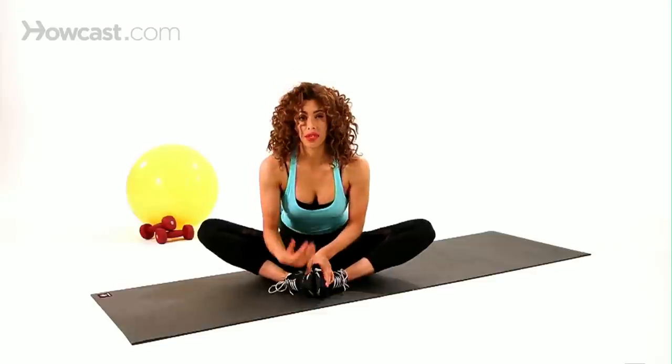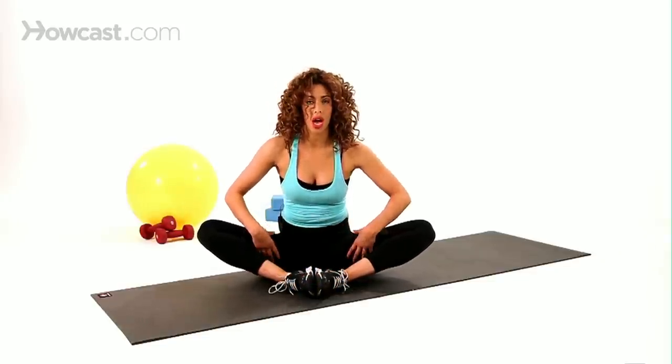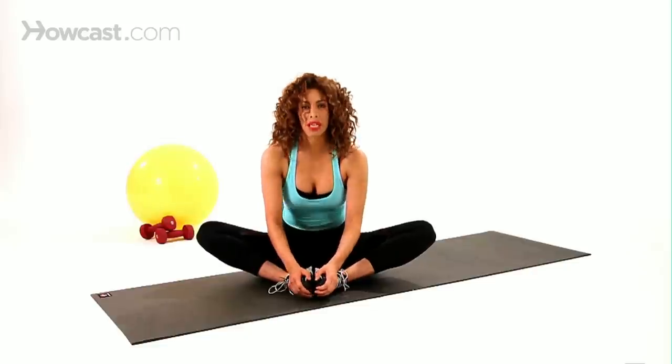You can also just sit up nice and tall and shake out those legs to loosen it up if this stretches too much. Sometimes if you have really tight inner thighs, this stretches a little bit too much.